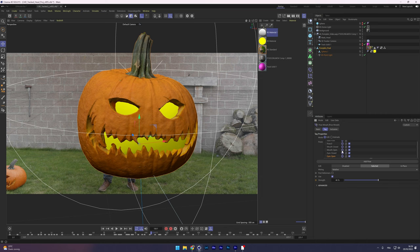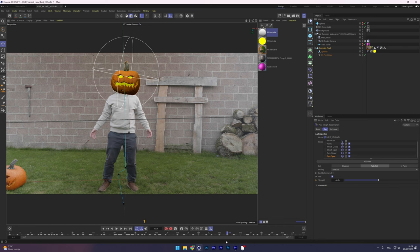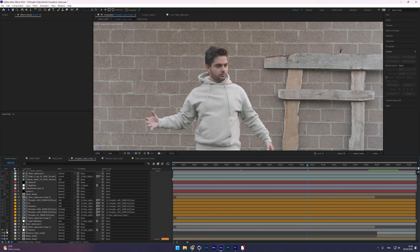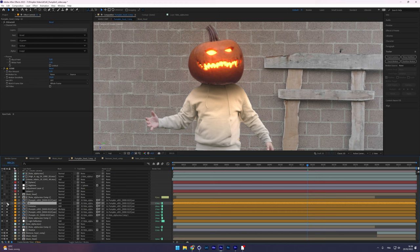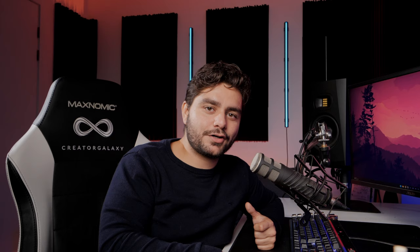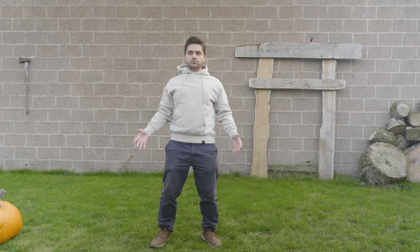After creating the poses, I keyframed the animation between them. Once ready, I rendered everything out in multi-passes and brought them into Adobe After Effects for final compositing. I added shadows and reflections, a glow effect on the emission channel to make everything stand out, and a night overlay grade. At the end, I wanted the pumpkin to fall off my head revealing no head underneath.